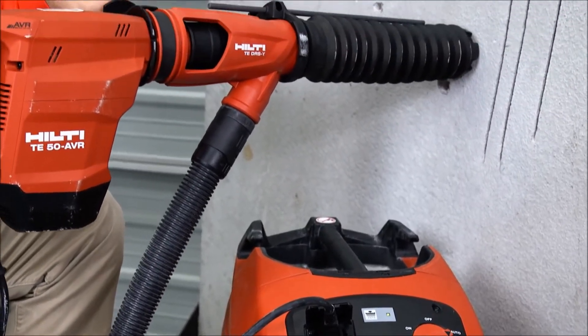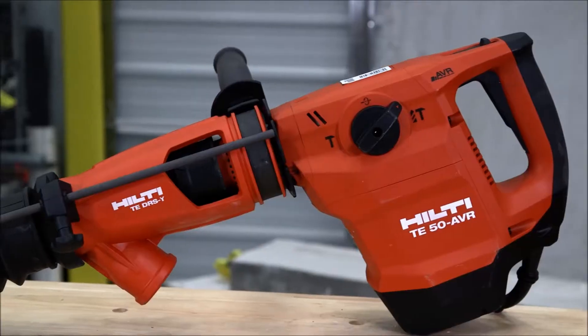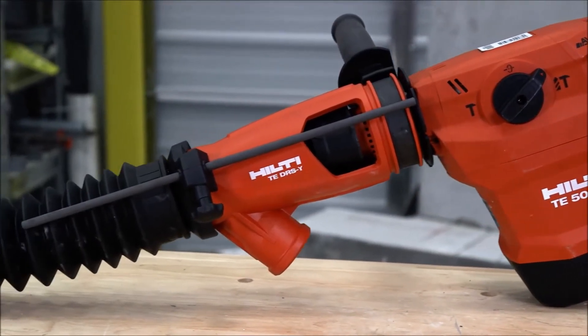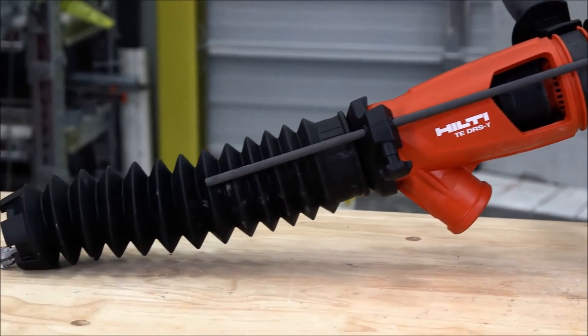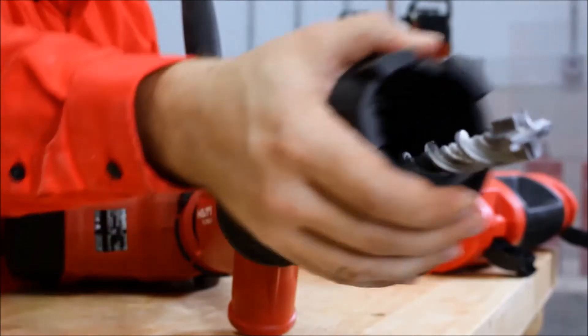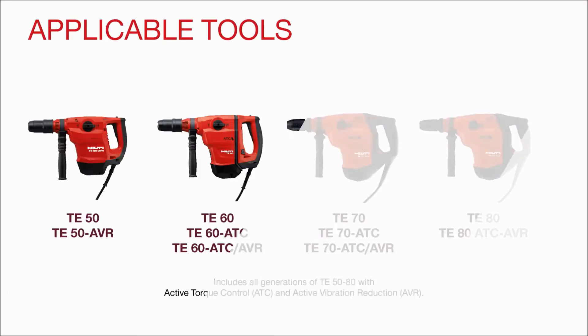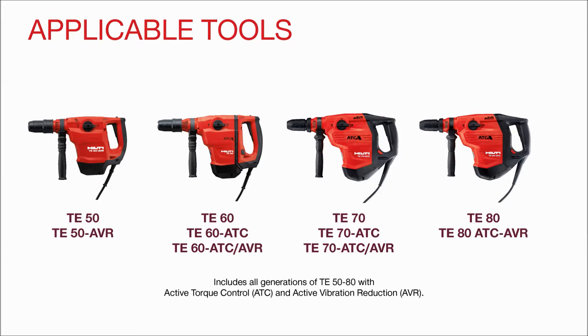Here at Hilti, we provide you with many options for controlling concrete dust on the job site. Our dust removal systems, or DRS, work with a wide range of our products. In this video, we will show you how to use your Hilti combi hammer in conjunction with DRS-Y and vacuums. This process can be replicated with the following tools.